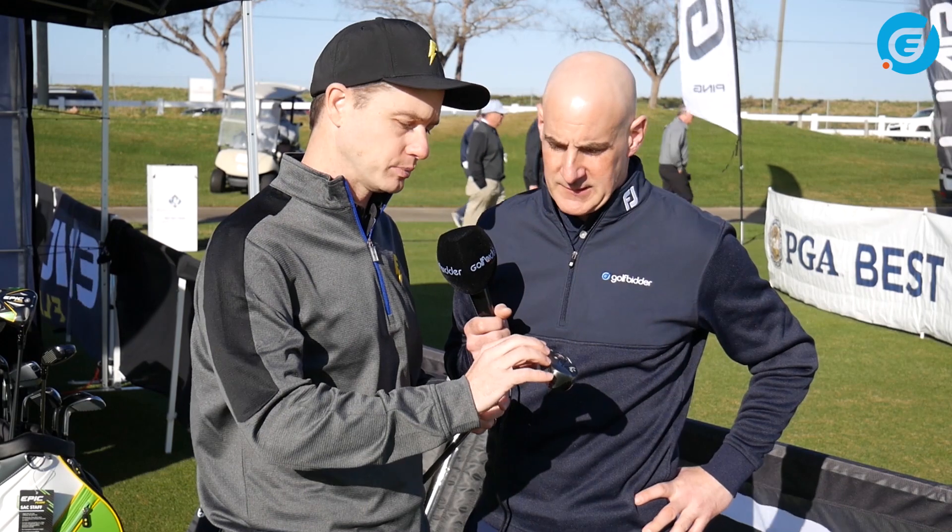This is really our better player hybrid. This will be our most played hybrid out on the PGA Tour. Smaller shape, kind of a mid-launch, mid-trajectory. But what we're doing is bringing Jailbreak technology to this hybrid for the first time. What Jailbreak does is it stiffens the body of the hybrid, and that allows us to make the face more flexible.